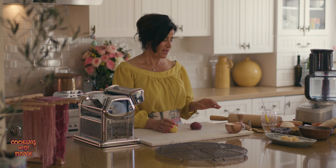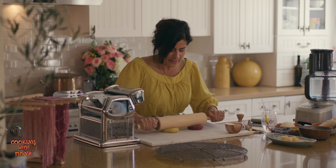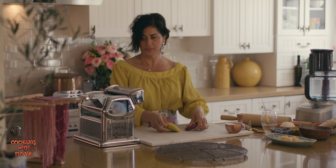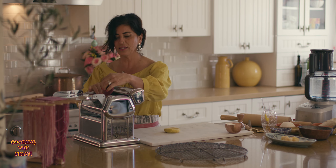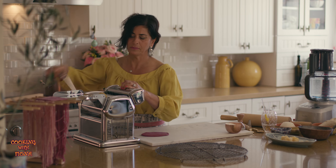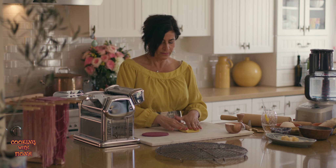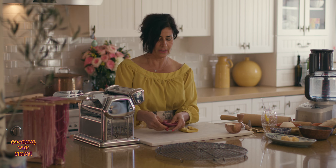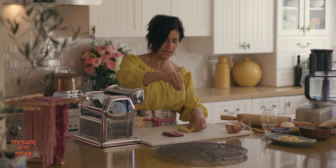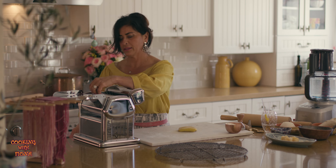Now we're going to roll our pasta sheet. I'm going to flatten it out a little bit with a rolling pin before running it through the pasta machine. I'm going to start at the thickest setting to run the dough. Every time I run it, I'll fold it and run it back again. If you feel it's a little bit tacky, just sprinkle a little flour — not too much, just a little bit — and run it back in again.